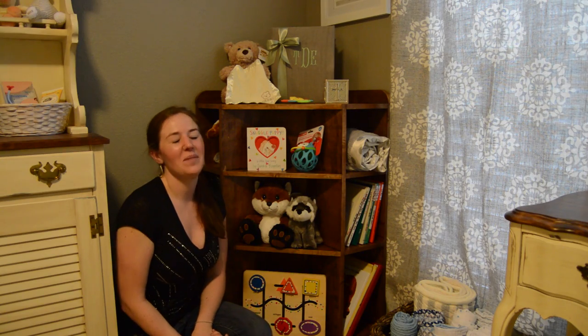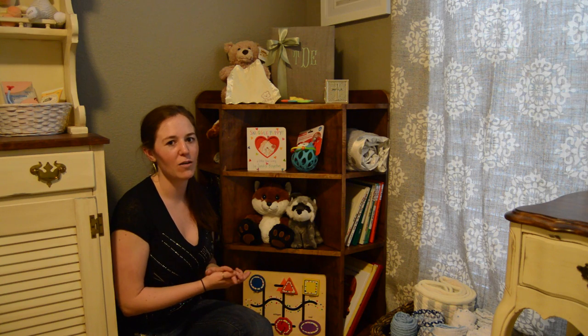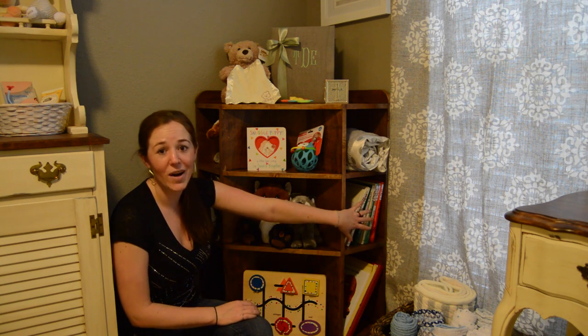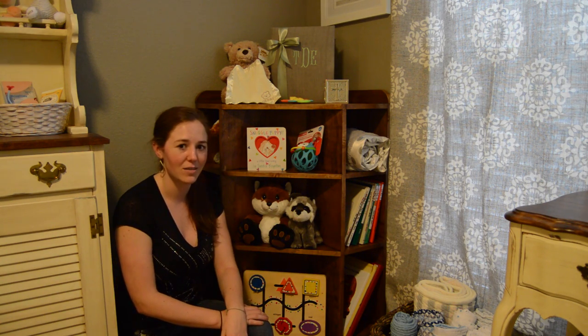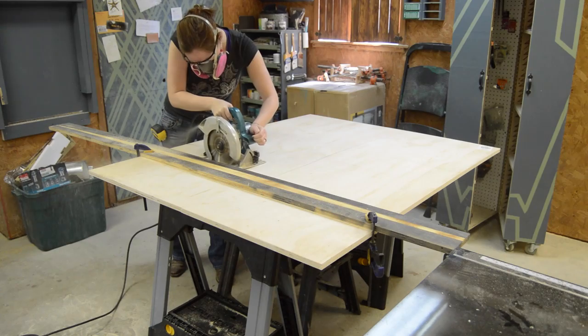I have a friend who is expecting a baby and for her nursery she asked if I would build her a bookshelf. It's kind of a smaller nursery, so she wanted a corner bookshelf with side compartments that are square so that the books wouldn't require bookends. Stay tuned and I'll show you how to make this.